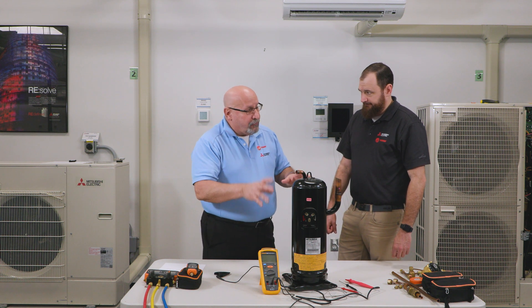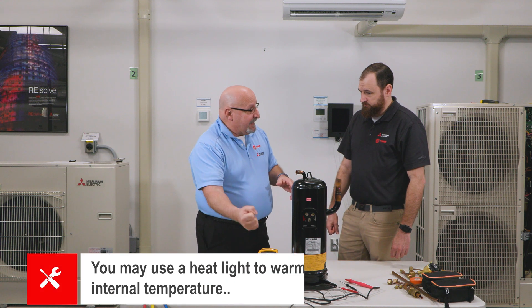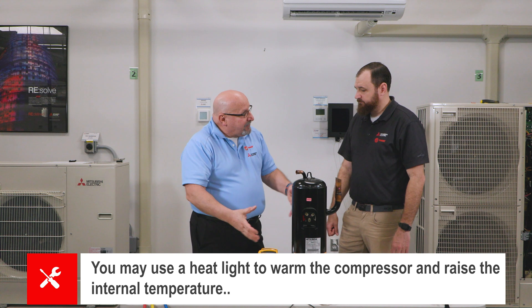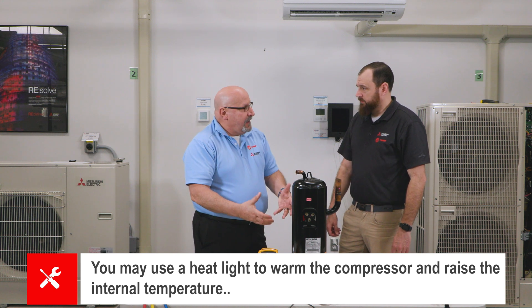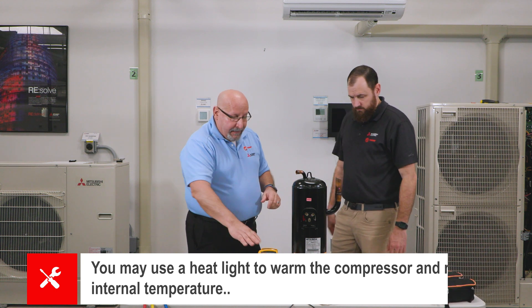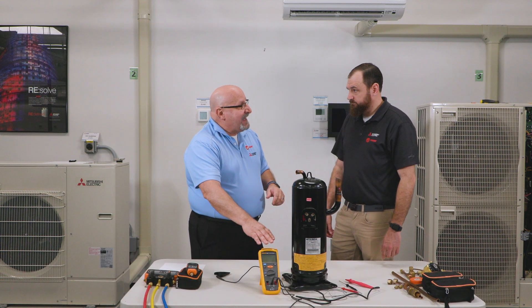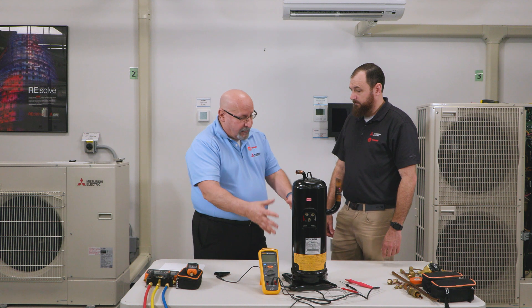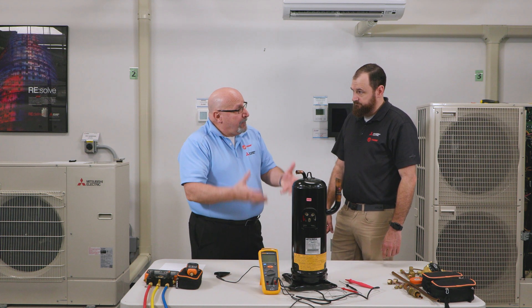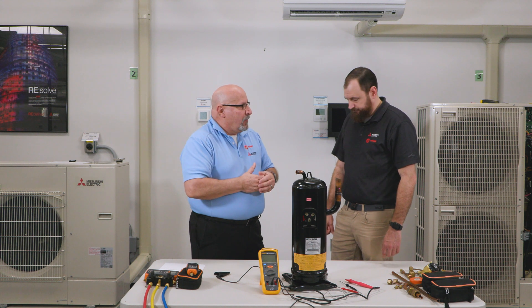The best thing to do is clip a heat lamp onto the compressor to bring that internal temperature up. It can take some time — it all depends on how cold it is outside. Then do a Meg test again, and once that compressor crankcase is warm, the reading will come up to its normal value.